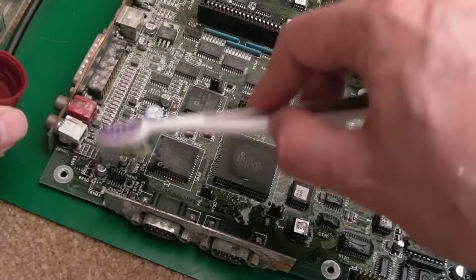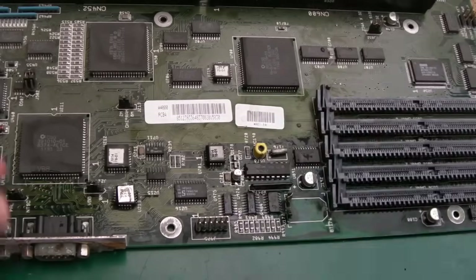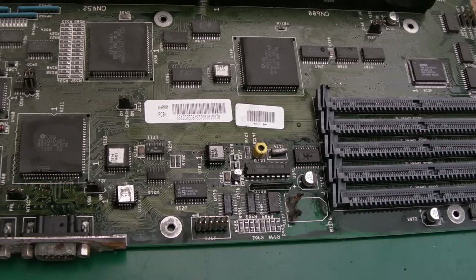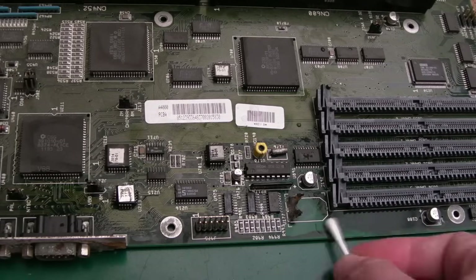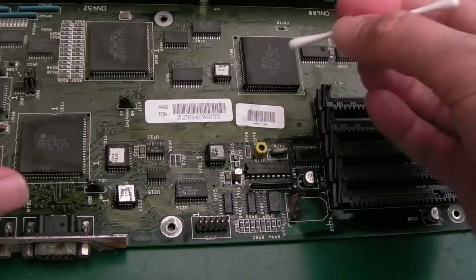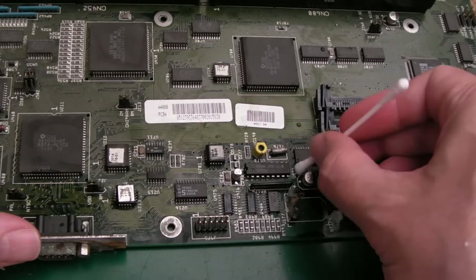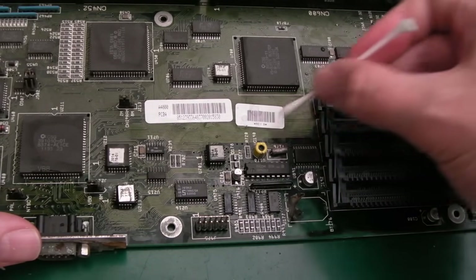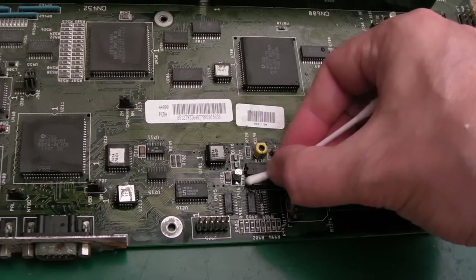We'll do the same thing up here as well because there's lots of cap electrolyte and stuff around here, and everything's just looking pretty green. One thing I would certainly not do on a board like this: never test it, do not power a board up like this. All you will do is create faults — you've got conductivity between things that shouldn't have conductivity, broken traces, missing grounds. You'll create latch-up failures, you could kill the GALs, the 74-series chips. It's clear it needs a lot of work.